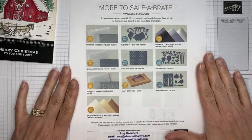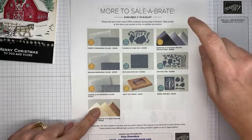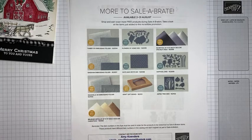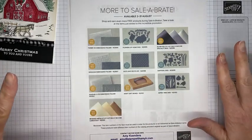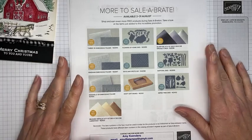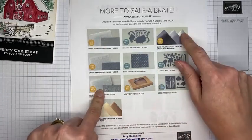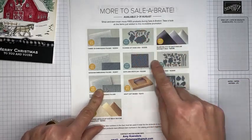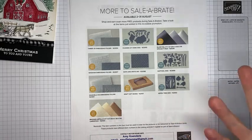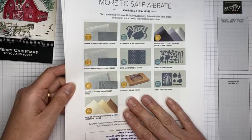A couple of reminders: Celebration is ending tomorrow! It's such a pretty stamp set bundle. A couple of things are already sold out — the hippo dies, the cards and envelopes, and the tree lot dies are all sold out, so things are starting to go. Get your Celebration orders in as soon as possible to get your last sets of free items. There are items at the $50 level and $100 level, and Celebration ends tomorrow, August 31st.